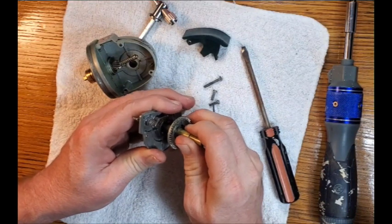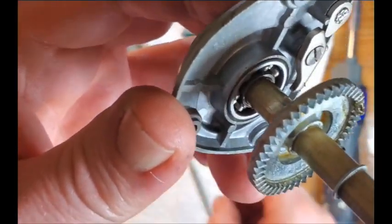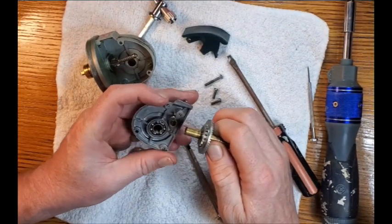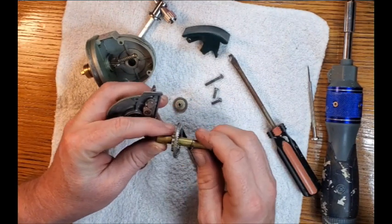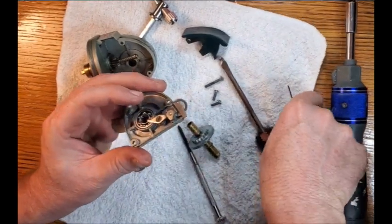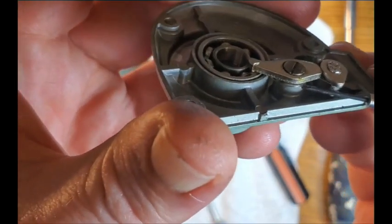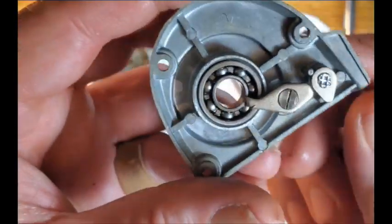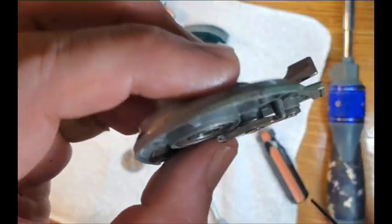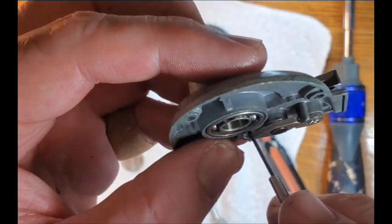There are ball bearings in there — I can see them down in the housing. Out comes the crank gear — the main gear — and you can see the gear for the anti-reverse. There is a spring that catches on the anti-reverse pawl and attaches underneath the internal lever that's operated by the external lever and that little cam. I don't see any reason to take that off; I'll put a little lubricant in there but I won't monkey with that spring if I don't have to.